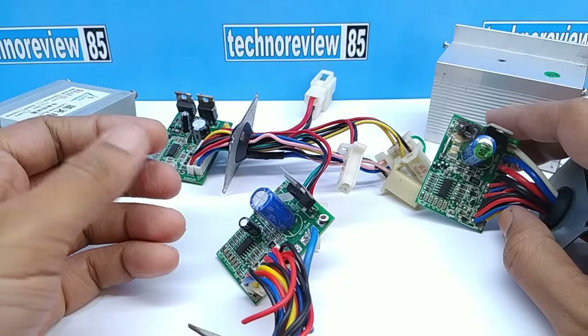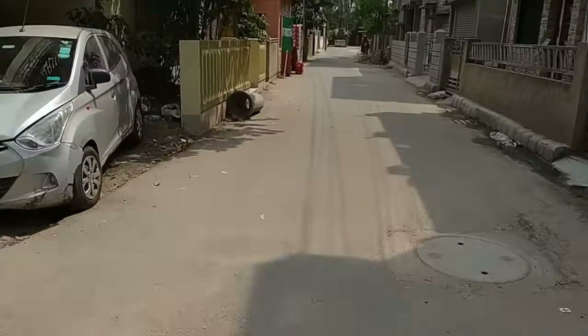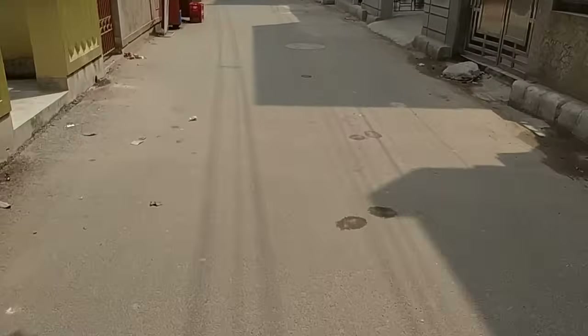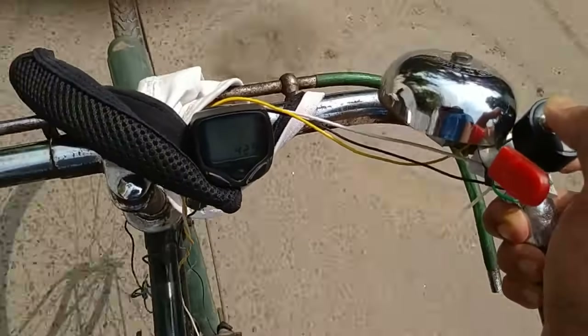Many videos have been on YouTube for making controllers at home but they did not show riding tests. So today in this video I am trying to find out an alternative way for a brushed e-bike controller which is cheaper than a regular bike controller and reliable.